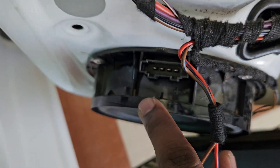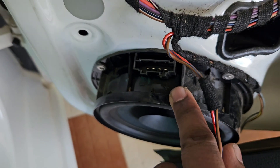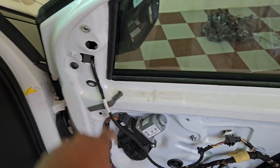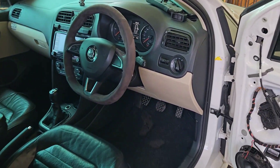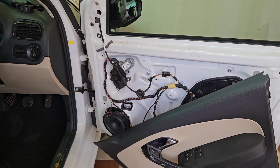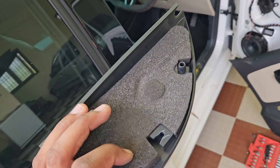Only the tweeter is not present, as you can see here. The first two pins belong to ground and the next two pins belong to positive. We just need to install the pin and route the wire here and install it. It's a pretty quick installation. I'll show you the sound difference before and after so that you can understand.